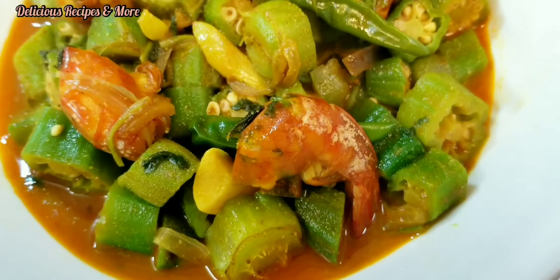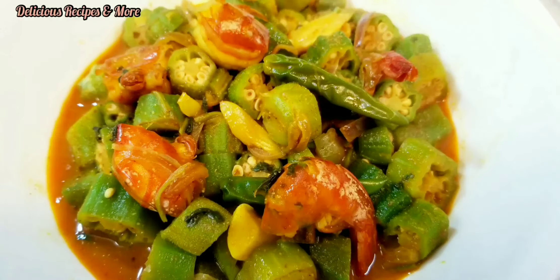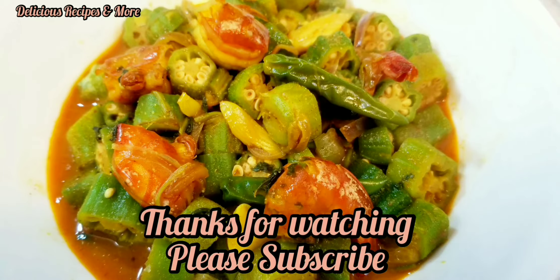As you can see, it really looks yummy. You can enjoy that with rice, roti, or alone. Don't forget to subscribe, and take care, bye!